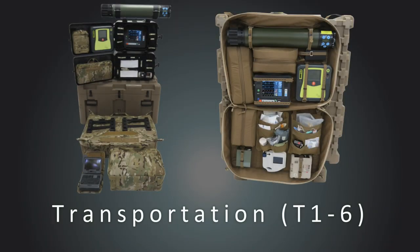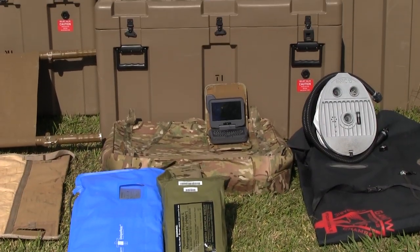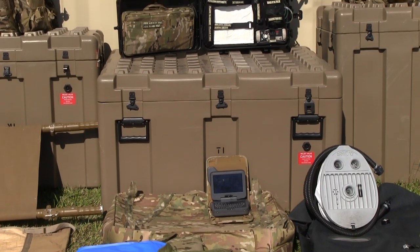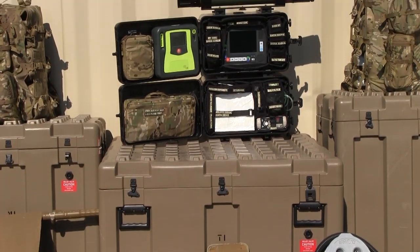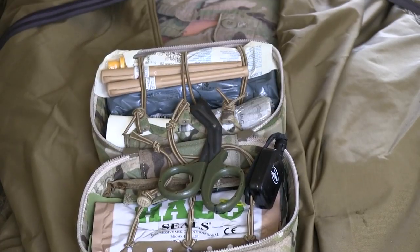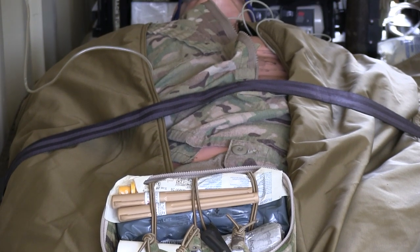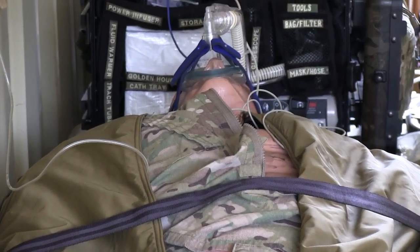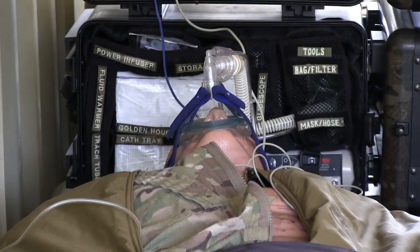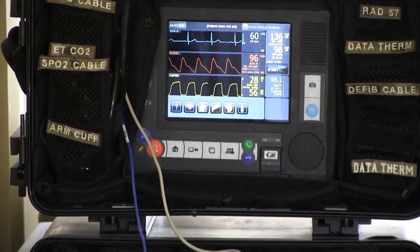The transportation category is broken down into six modules, T1 through T6. The T1 and T2 modules allow the SOCOM medic to turn any vehicle, airframe, or watercraft into an advanced life support transport platform. The module contents can be utilized in the custom-fitted carbon fiber hard cases or in a hanging soft case specifically designed for aviation applications. Both systems allow all devices to be mounted with their peripheral attachments connected so that no setup is required to initiate patient care.